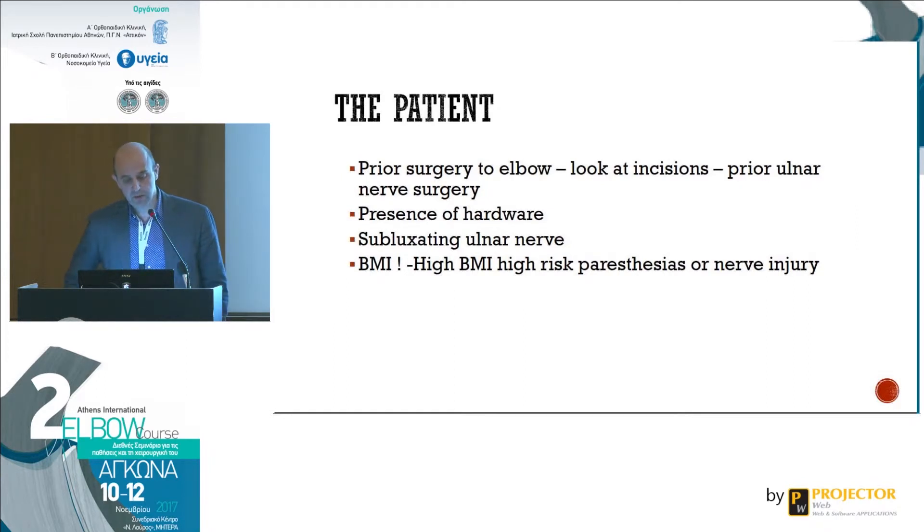If there is prior surgery to the elbow, look at the incisions. It's good to request the operative report to see exactly what kind of surgery was performed — whether there was prior ulnar nerve surgery, and if there's hardware, whether it will pose any difficulty in placing your portals. Subluxating ulnar nerve is not very common but can happen, especially in adolescents. You have to examine them in clinic and document it for medico-legal reasons.